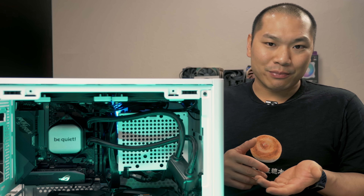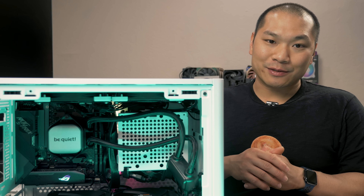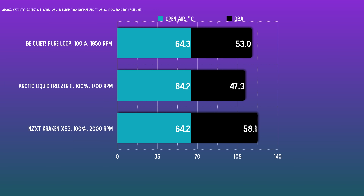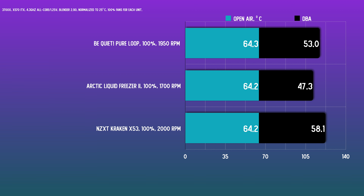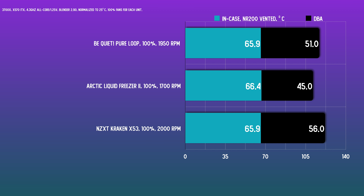With an 8-minute Blender render, liquid coolers hit their equilibrium temps, and the temperature shown is the average of the last minute of thermal data. With fans at 60%, Be Quiet's unit matched the Liquid Freezer II, both in open air and in case. Though the LF2 was side mounted and the Be Quiet unit was bottom mounted, there was only a small difference in CPU-only testing. Both units eat the X53 for lunch, mainly because the X53 has such noisy stock fans that only allowed the unit to run at 40% fans. At 100%, there's not much thermal benefit — just a huge noise penalty — suggesting the liquid is as cool as it can get at 60% fans.